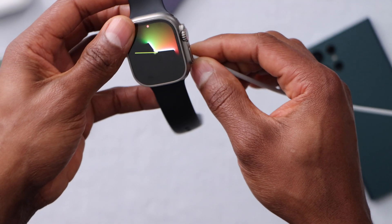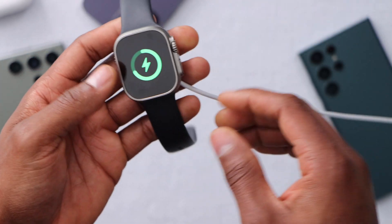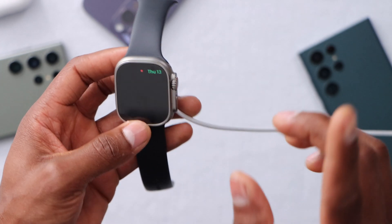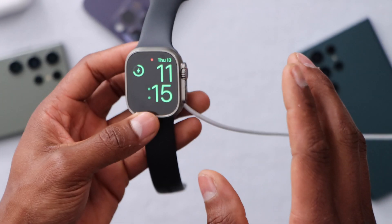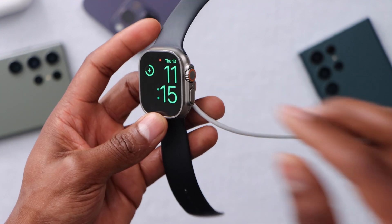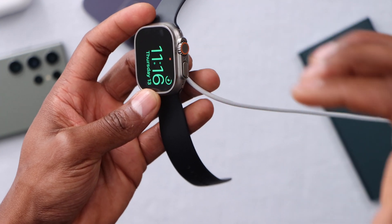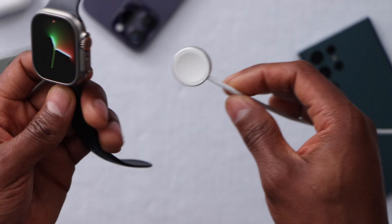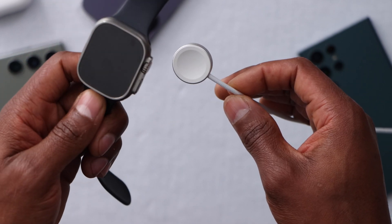If your Apple Watch still won't come on, place it on the charger just like that. Now with the charger connected, you're gonna press the crown and the power button for 40 seconds. Before it was 30 seconds without the charger — now you're doing it with the charger connected for 40 seconds.